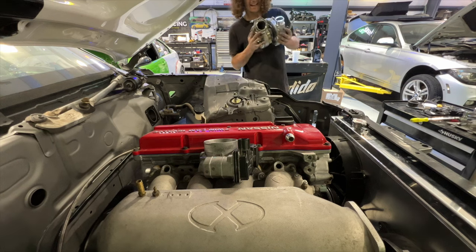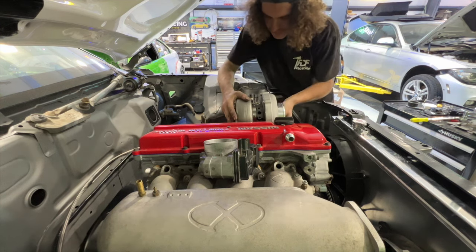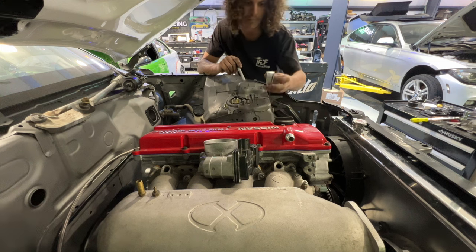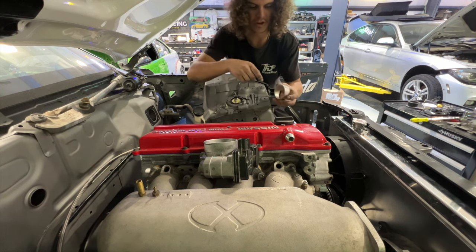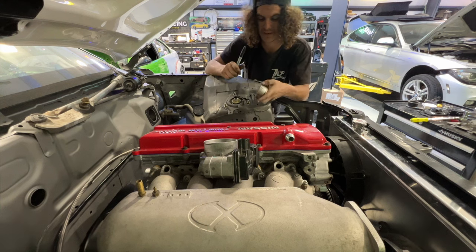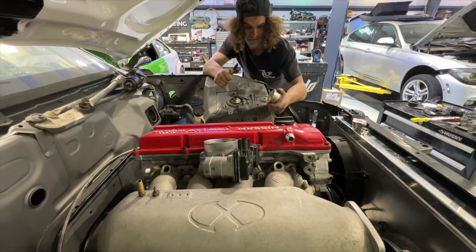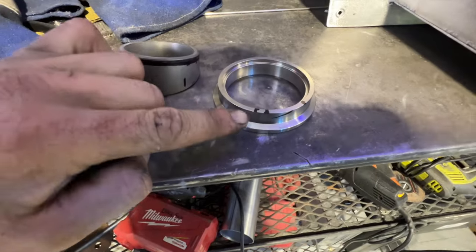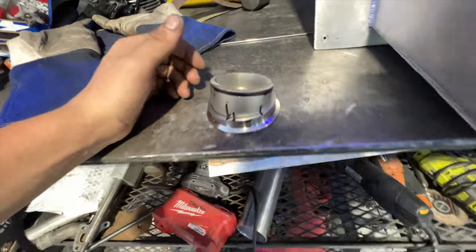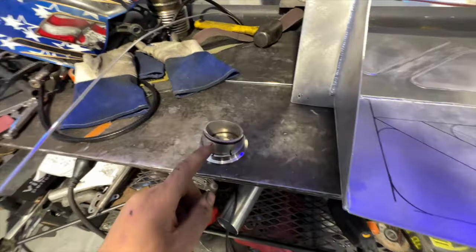I now have the flange the size it needs to be for the little adapter, and the V-bands are almost touching but the turbo fits in here pretty perfectly. I've marked the flange with a couple of marks around it so I can line it up with the actual V-band pieces when it's out of the car, throw some tacks on it, put it back in, make sure everything fits and is square, and we'll be good.